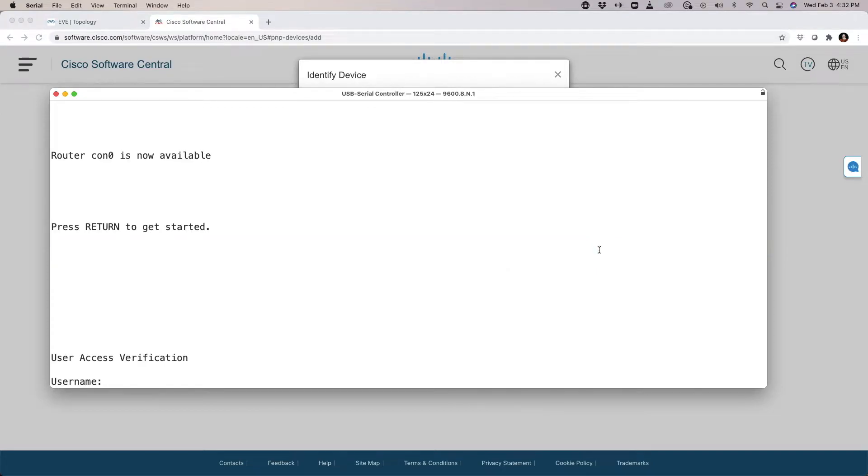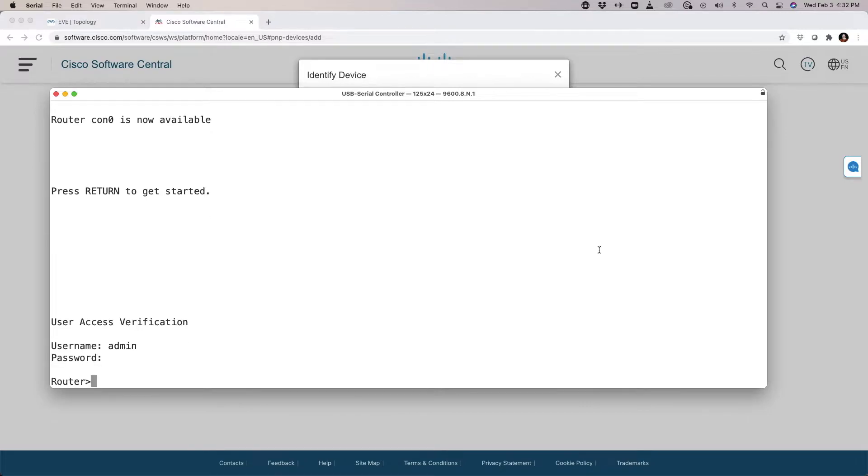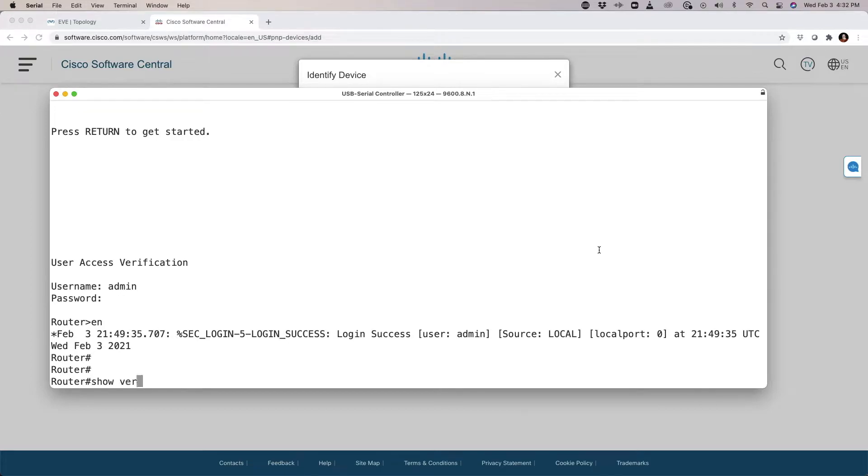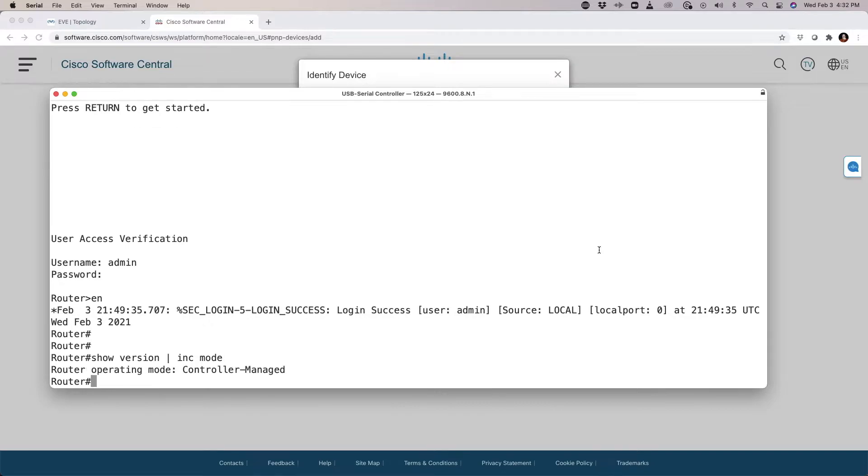I'll hit Enter and log in — Admin, Admin. If I run 'show version | include mode', we'll see that this device is in controller managed mode.